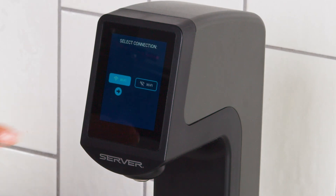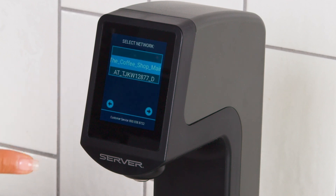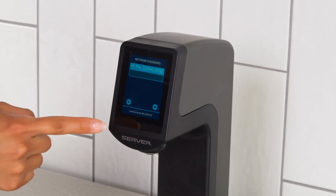Now follow the on-screen prompts. Select the connection type, choose the network, and add the password.